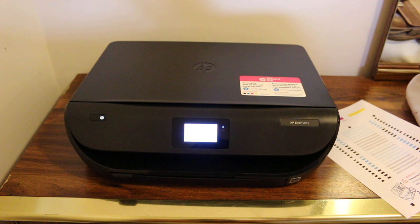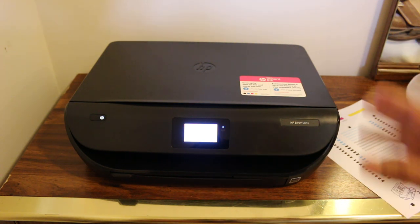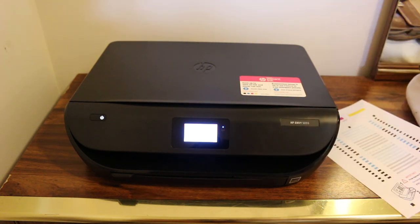Now it's aligning the printer, and once it is done, it's ready to use.